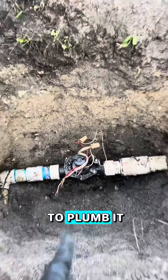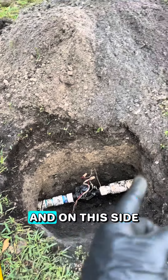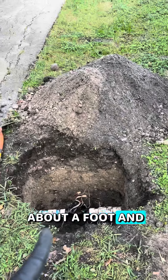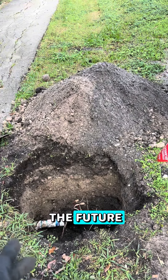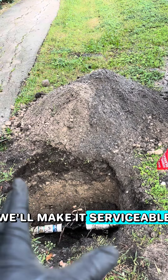I'm also not going to plumb it in the way that you see here. I'm going to come up with an elbow on this side and on this side. The reason for that is this valve is installed about a foot and a half underground, and that's not going to be serviceable in the future. By reinstalling the new valve a little bit higher, we'll make it serviceable in the future.